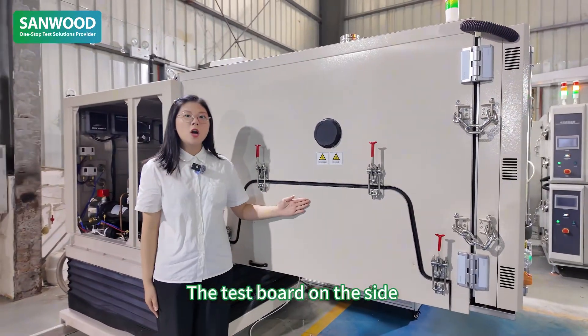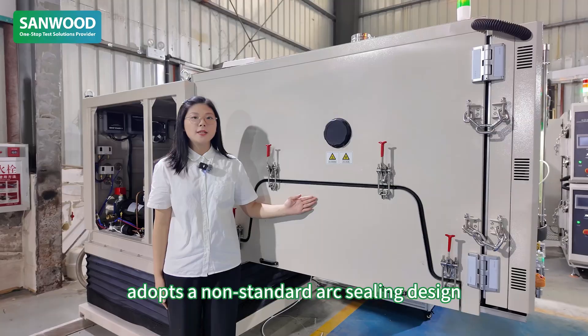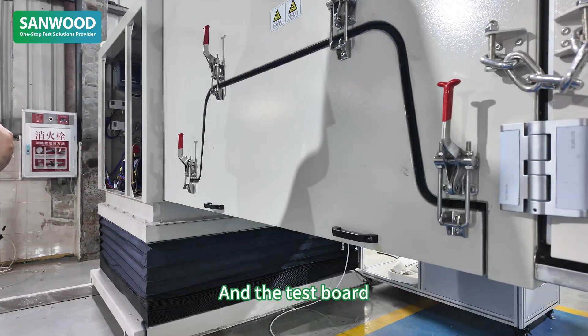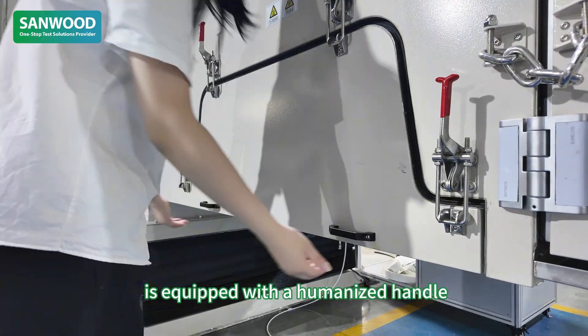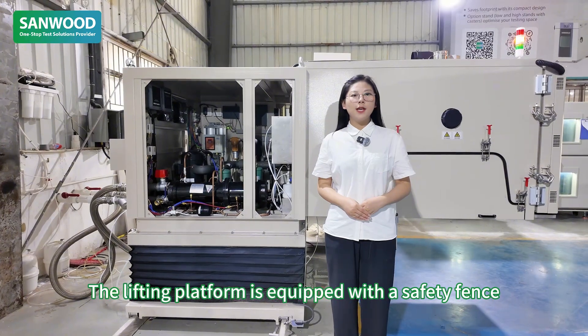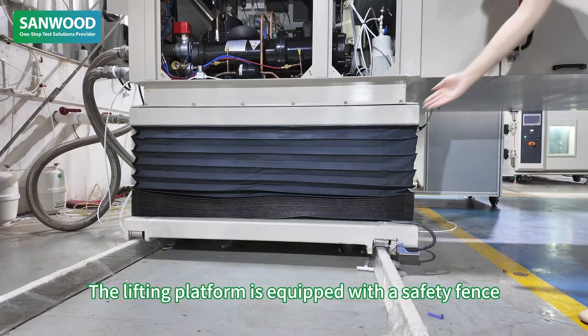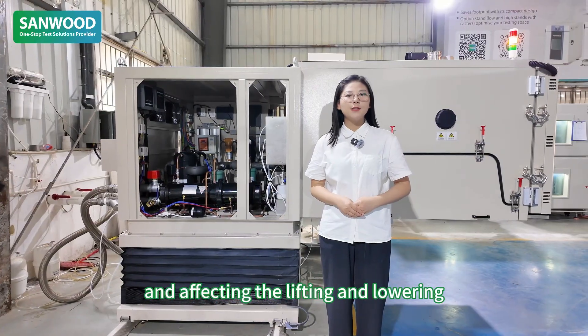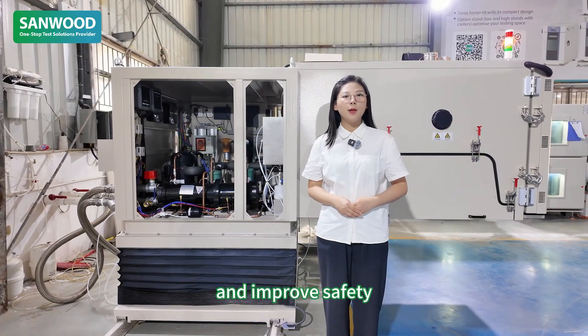The test port on the side adopts a non-standard air-sealing design to ensure sealing performance. The test port is equipped with a humanized handle for easy transportation. The lifting plane port is equipped with a safety fence to prevent foreign objects from entering and affecting the lifting and lowering, and to improve safety.